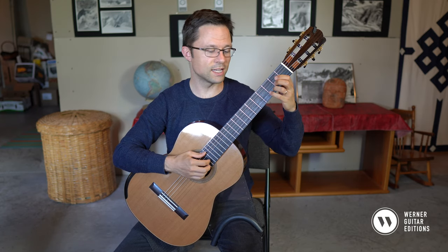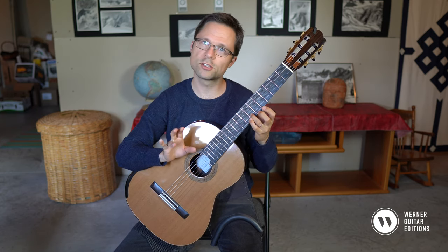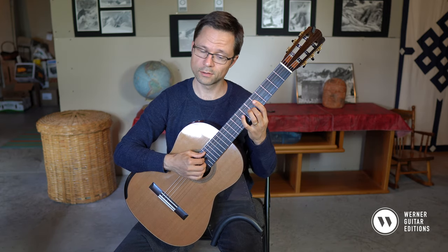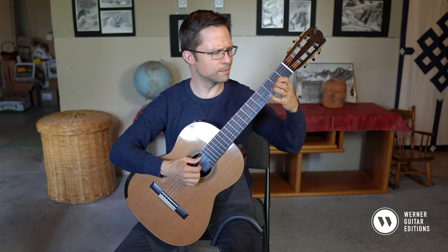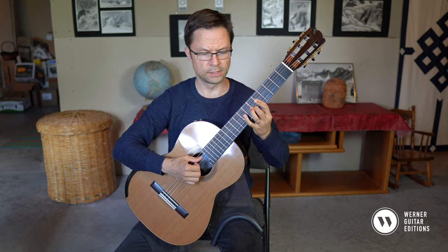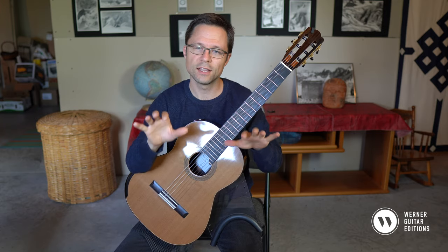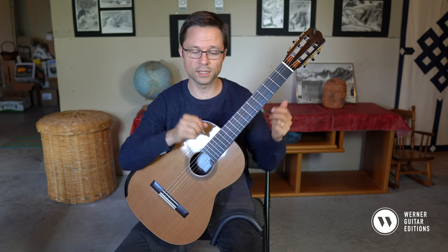With all these glissandos, you don't need to re-strike the note — just glide up. And nothing too extreme. You don't want it to be too intense, because it's kind of a gentle piece.